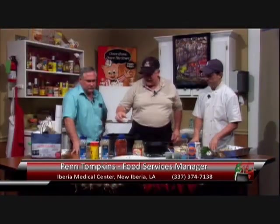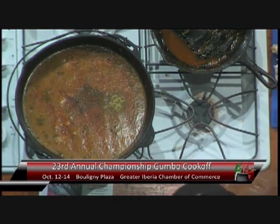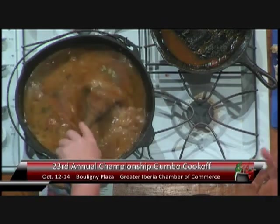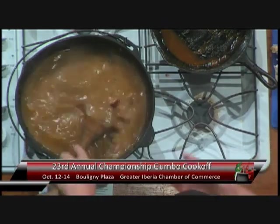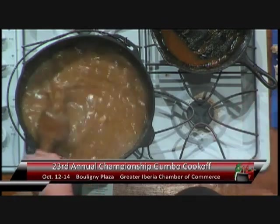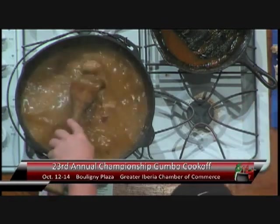The other thing that I like to add is a little bit of thyme. What I want is just a hint of flavor — I want to create a curiosity of what that flavor is. I don't want to overpower it, but I want to distinguish this gumbo from the other hundred that are going to be out there.